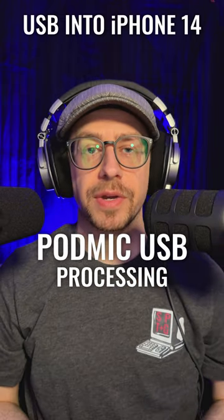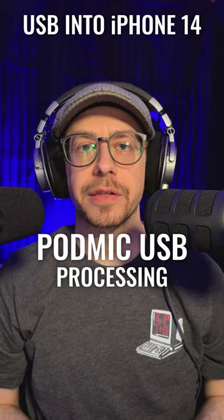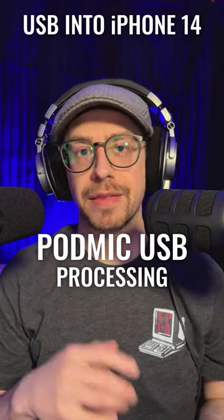And now this is the PodMic USB with processing applied, including compression, the exciter, and the high-pass filter.